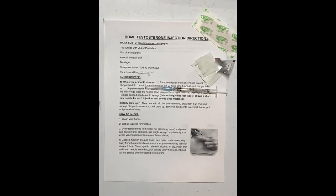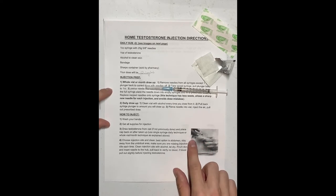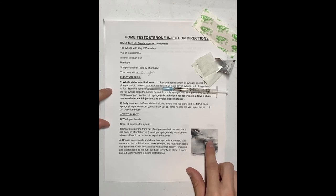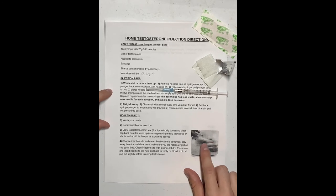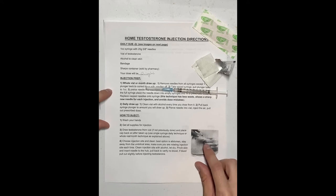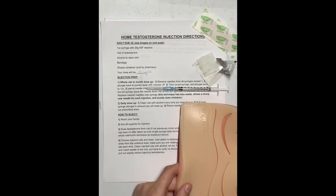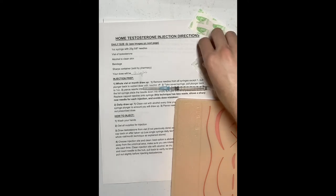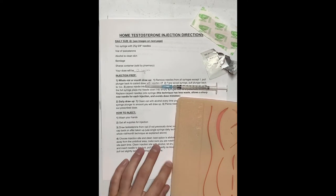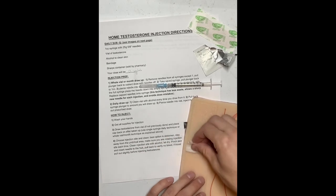Choose your injection site. The best option is the abdomen — you want to go lateral, or outside, of the belly button. Make sure you are rotating your injection site; don't inject in the same spot twice in a row. Go across the belly button or to a different spot each time. Here is my mock belly — just to the outside of the belly button — and I'm going to go ahead and clean my skin.